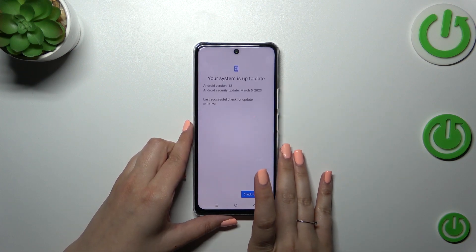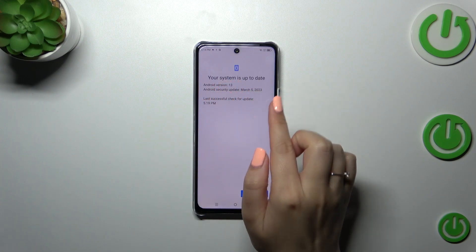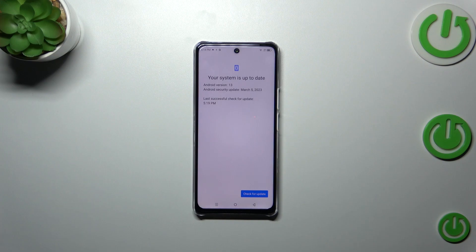Tap on online update, and as you can see, your device — if it has an internet connection — is allowed to check for system updates. If you're up to date, you will receive the information that your system is up to date and you do not have to download anything.